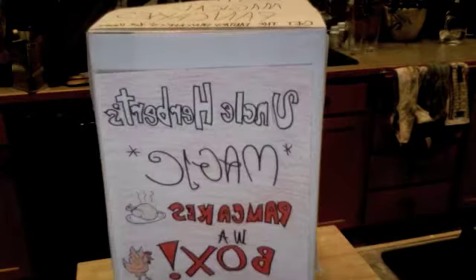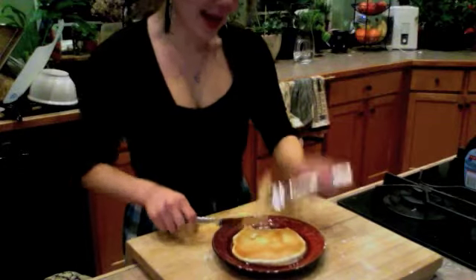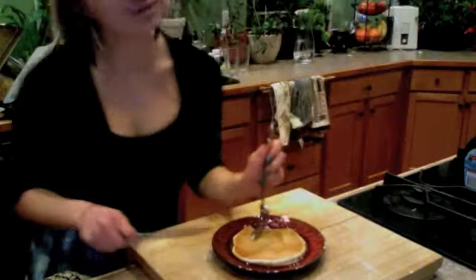Blueberry, chocolate chip, and chicken. Order yours now at the low, low price of seven payments of $9.95, plus shipping and handling.